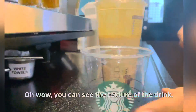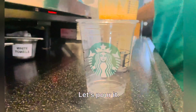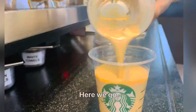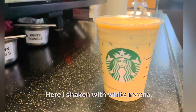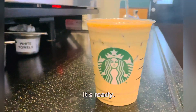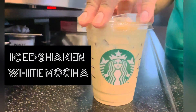Wow, you can see the texture of the drink! Let's pour it. Here we go — the iced shaken white mocha is ready. Thank you very much guys, hope you will enjoy it!